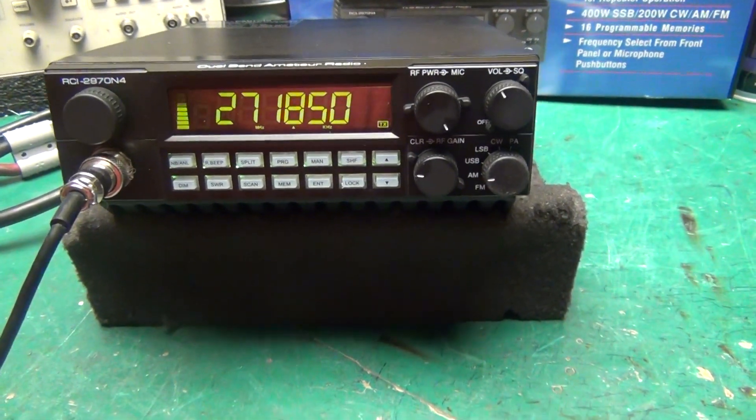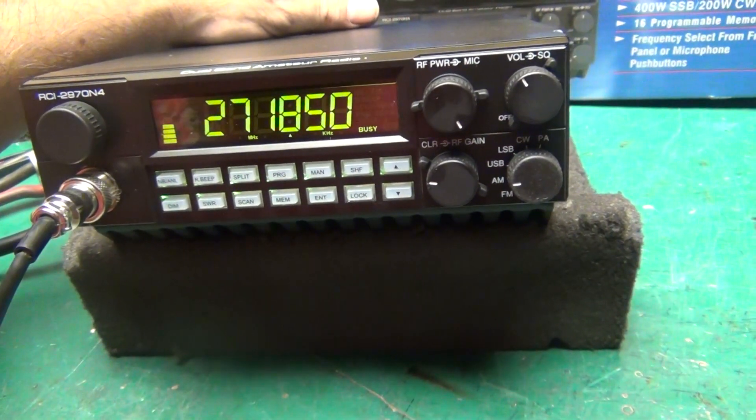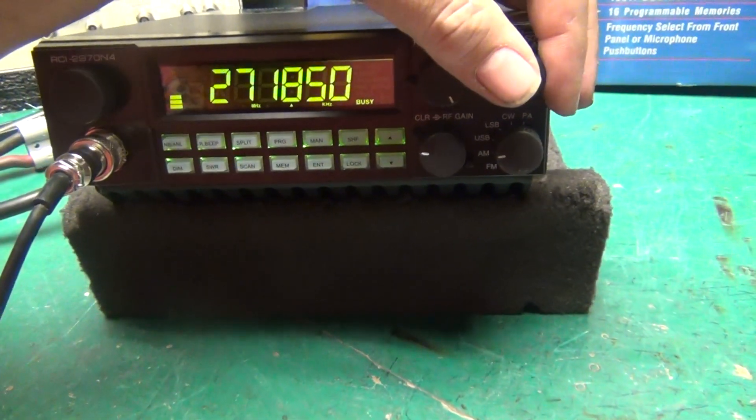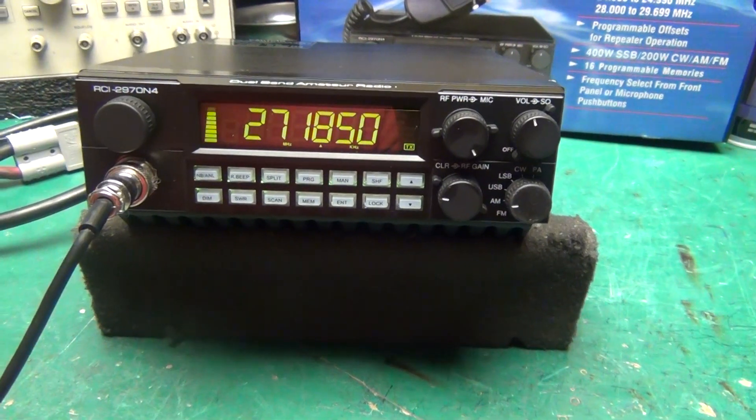Hey breaker, we're a nine for a radio check — go to 32. Anybody hear my radio out there? Hello, come in.